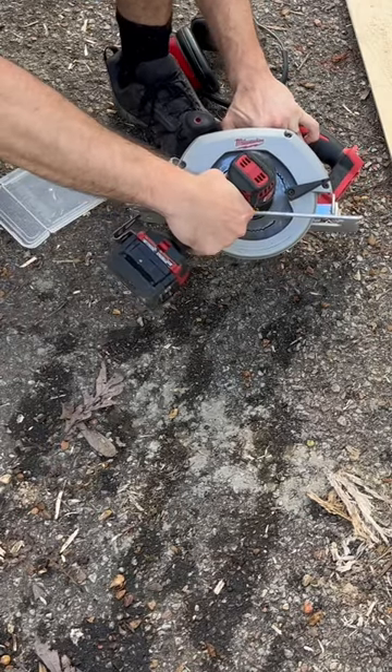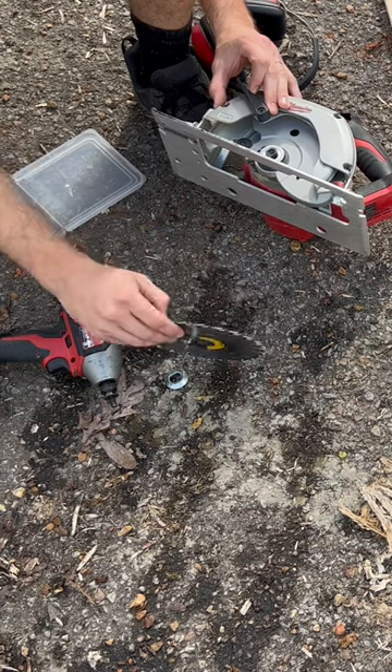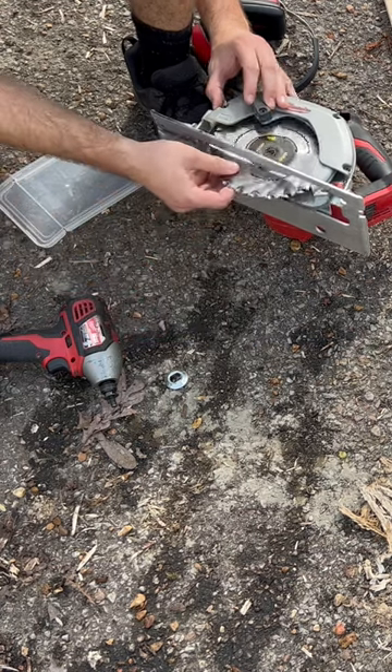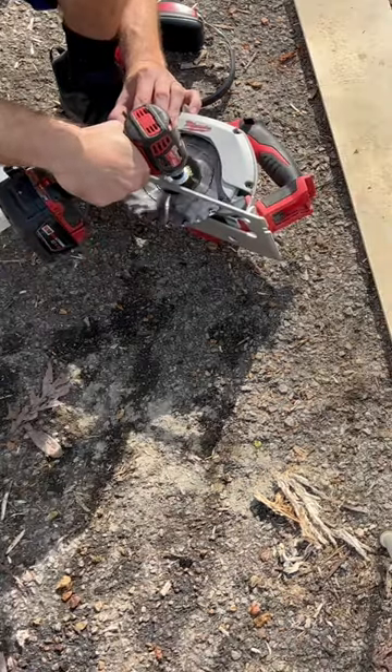If you didn't know, you can turn your circular saw blade around and cut sheet metal with it. However, if you decide to do this, be prepared for the worst sound you will hear in your life. It is a mixture of nails on a chalkboard and a goat screaming.